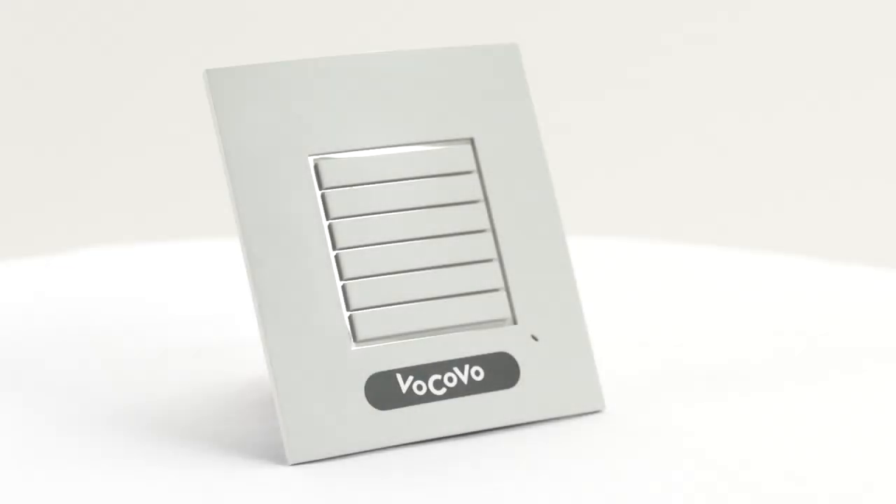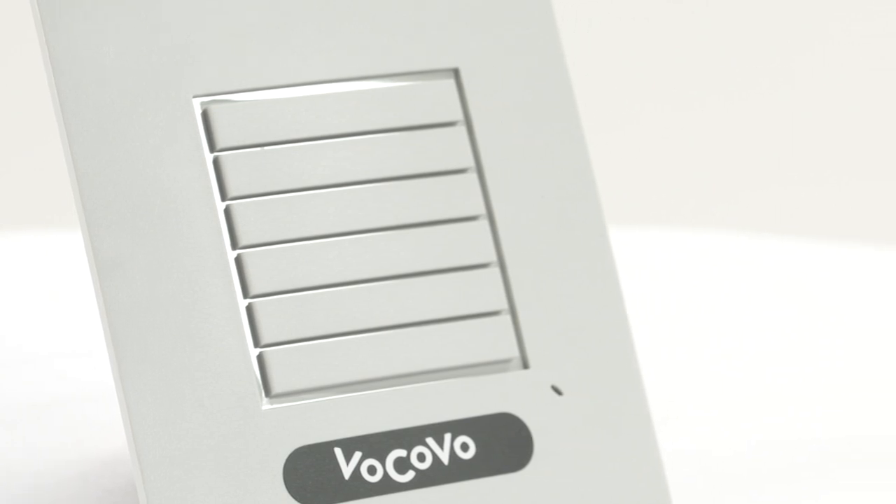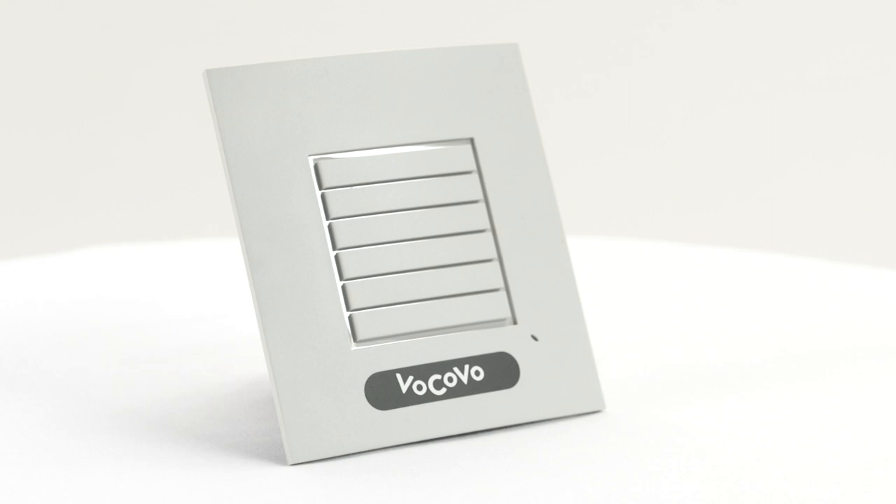This is the Vocovo repeater. It's used to extend the signal of your Vocovo system. You may see these in various locations across your store. This ensures that you have full coverage in all areas, indoors and outdoors.